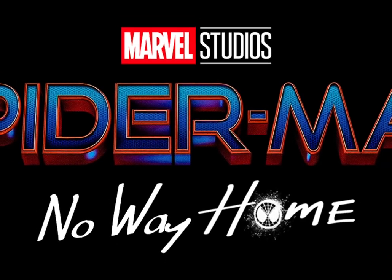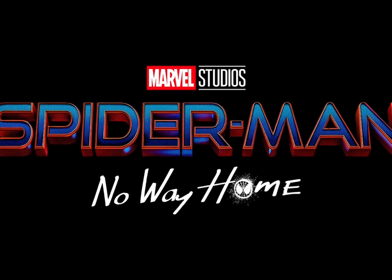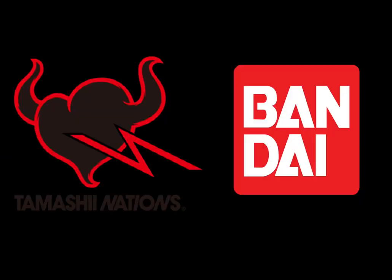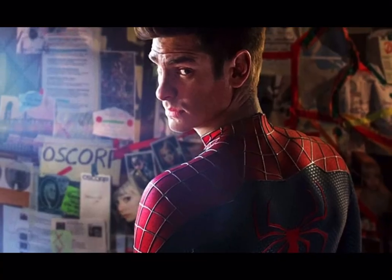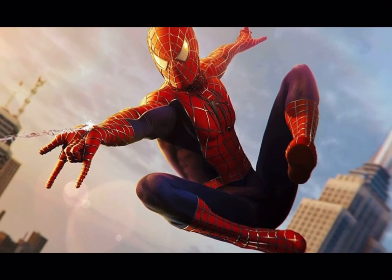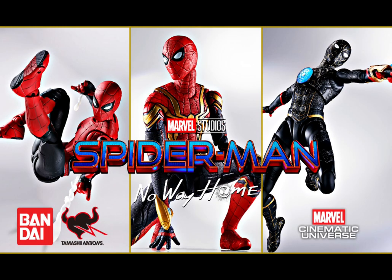Welcome everyone to the full list of figure collectibles for the third Spider-Man installment in the Marvel Cinematic Universe, Spider-Man No Way Home. Tamashii Nations have released a teaser for their upcoming releases which reads Friendly Neighborhood Spider-Man and The Amazing Spider-Man, pretty much revealing that they will be releasing the two other Spider-Mans from the universes — great news as I've always had these two in my top 10 wish list alongside the villains.